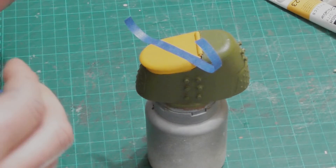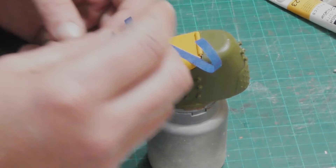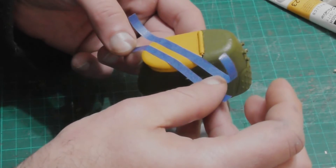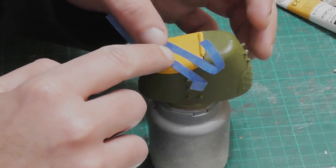I wanted the hatch cover to have hazard stripes so I gave the piece a light coat of sealer and added some strips of painters tape on the hatch before masking the rest of it and blasting it with a black spray paint.